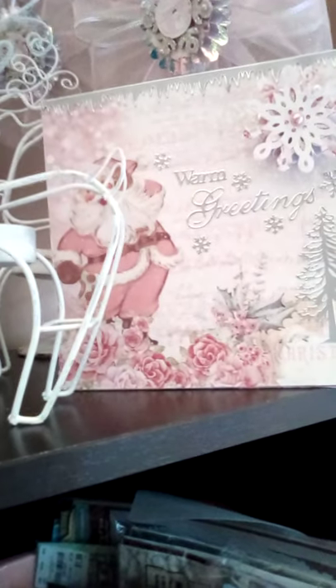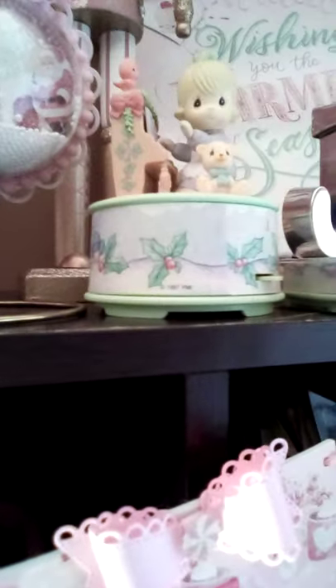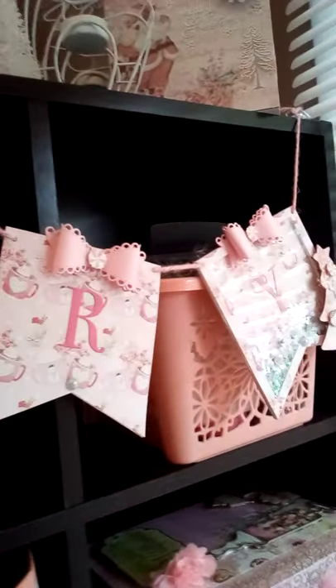This is the Dollar Tree box that I hauled and altered and made it Santa baby. These are some Precious Moments ornaments that I had, and this is a little Precious Moments music box. I used to collect a lot of Precious Moments and I found like three more ornaments, but unfortunately I won't be able to put them on the tree because they're too heavy. This is the banner that I created — I hung it there and it's super cute. I love that banner.